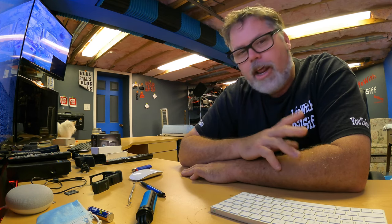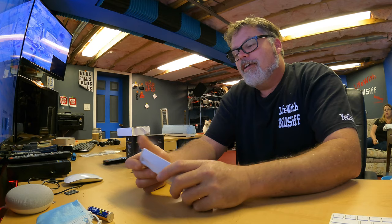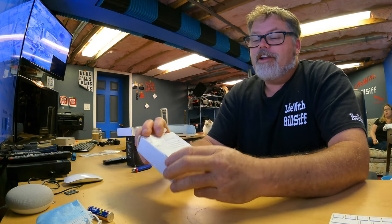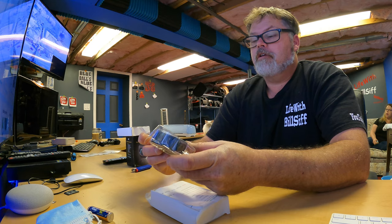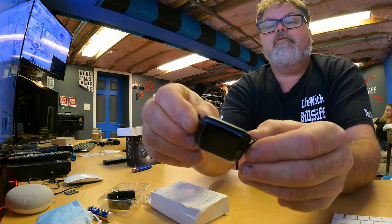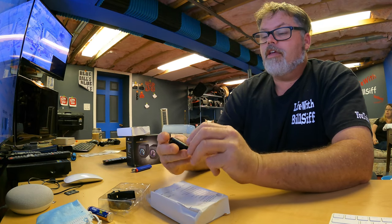They're 25 bucks each and I got one today. It wasn't a box, it was a bag, and here it is right here. What we end up getting was a smart bracelet — it's not even called a watch, it's called a smart bracelet. Look at that — what a gem that is. Does it even work? That is a question.